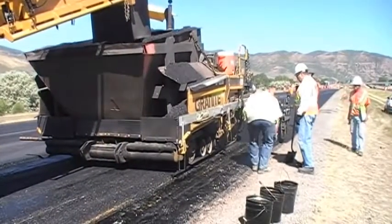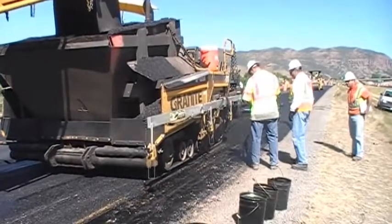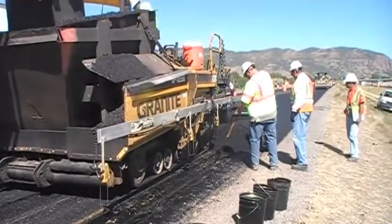Due to safety concerns, the actual sampling is typically performed by the contractor or his representative. However, the inspector may sample the material at any point during paving operations.